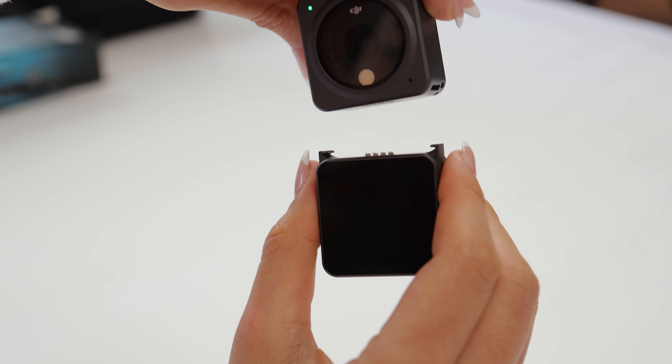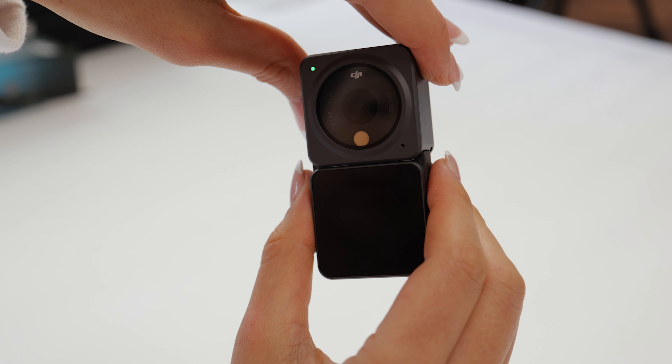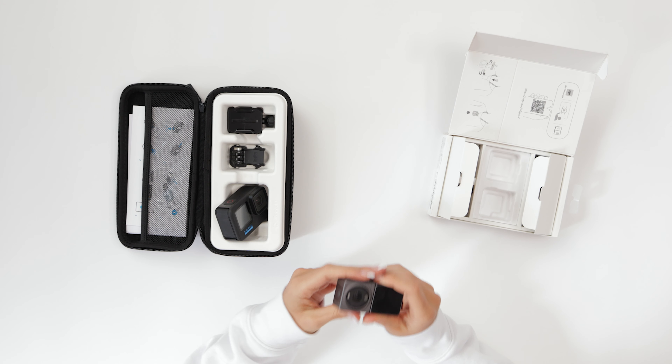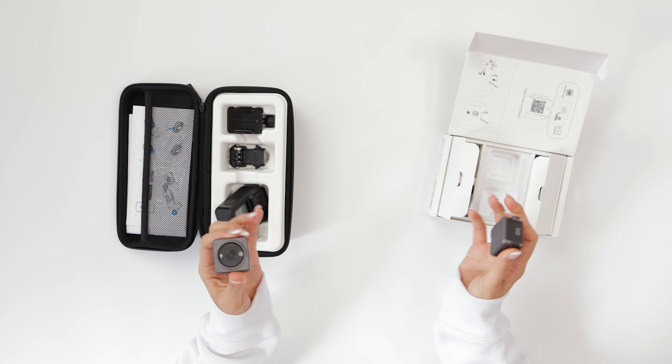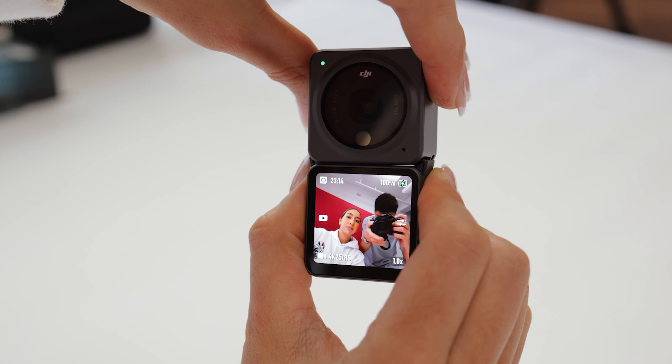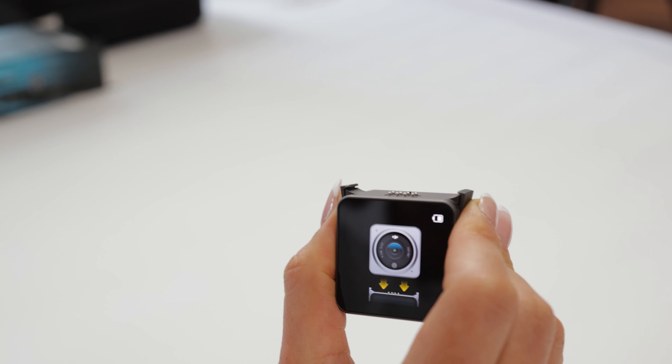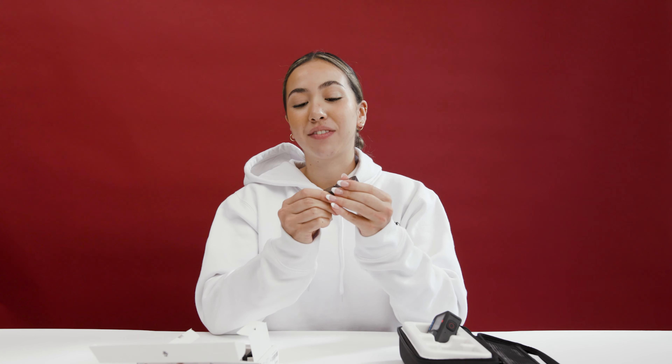The new Action 2 is a magnetic modular design which is different to the GoPro's traditional form factor. The benefit of this is that you can separate the two and have a much smaller camera. The Osmo Action comes in two different kits: one with a double screen on the back and front, or a power combo which has a regular power pack allowing you to record for a longer amount of time.